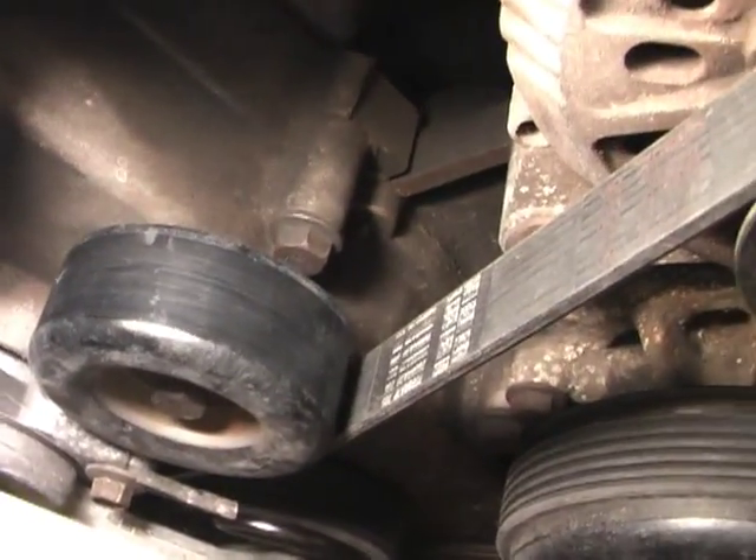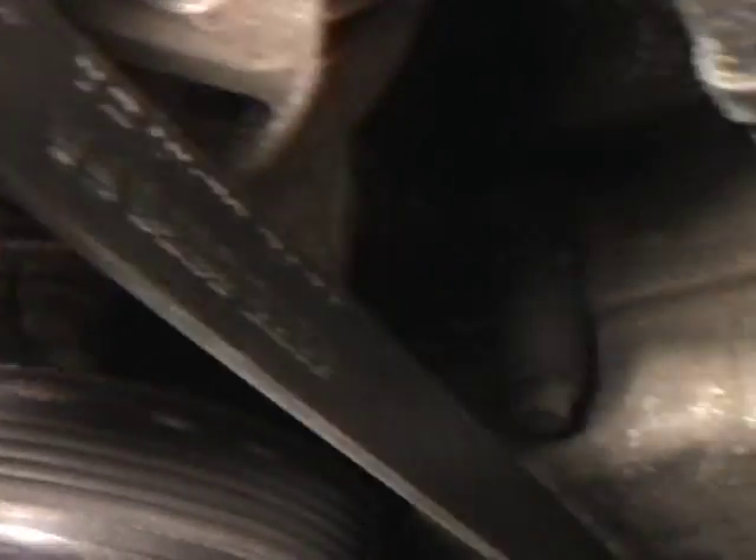Now let's double check. Smooth, smooth, smooth, smooth. Should be okay.